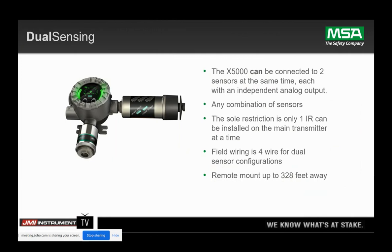We've talked about IR and catalytic bead sensors, but here's a scenario where you may have a toxic sensor or an infrared sensor paired together. You can have any combination of gases paired on this new platform. The only restriction for integrally mounted sensors is you can only have one IR sensor on the housing — that's based on the weight of the IR sensor going through vibration testing. All sensors on this new platform have the same four wires for the sensors going to the transmitter, and sensors can be remote mounted up to 328 feet away.